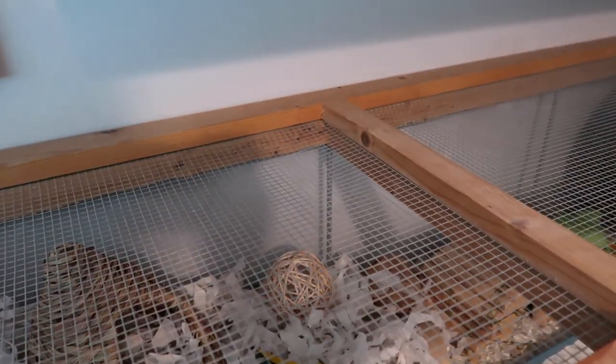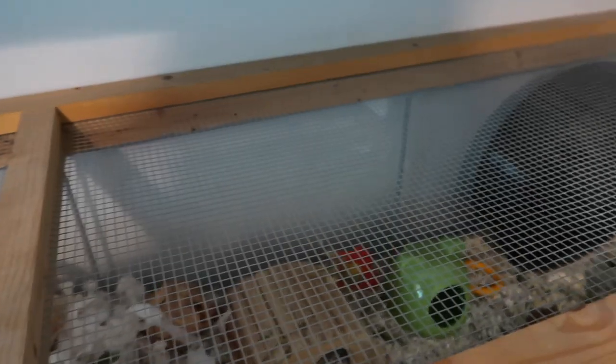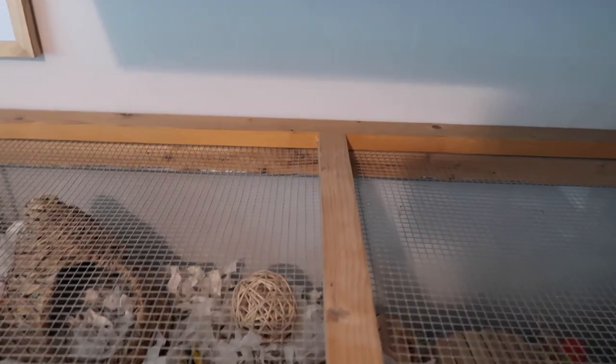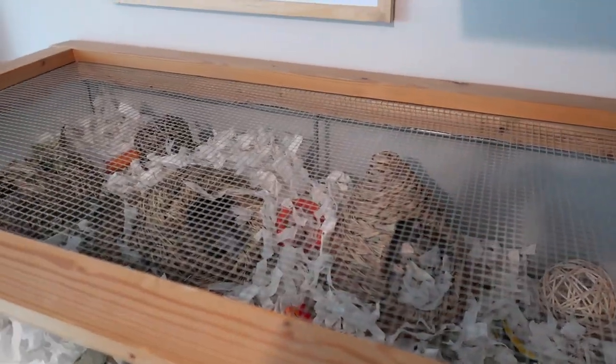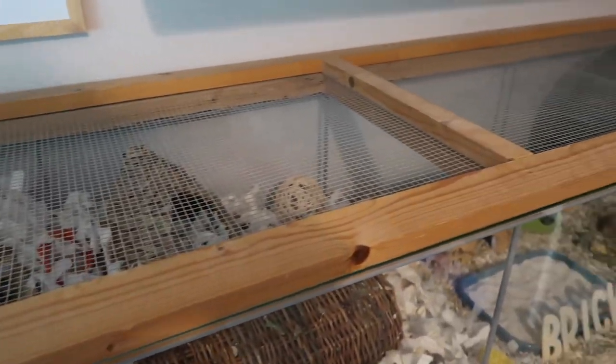Here's just a little view from the top. The IKEA Detolf cabinet, if you're using it as a cage, does need a DIY lid and this is mine — it's just a wooden frame with some mesh in the middle. If I was to build this again I would definitely either make a raised lid or at least split it into two separate lids so it didn't all have to come off as one. But this works perfectly fine and I do really enjoy the cage as is. I'm just going to take the lid off now and we'll take a look at the inside.